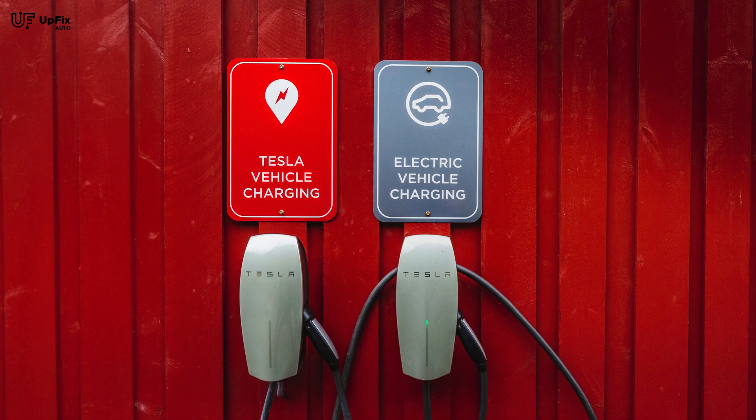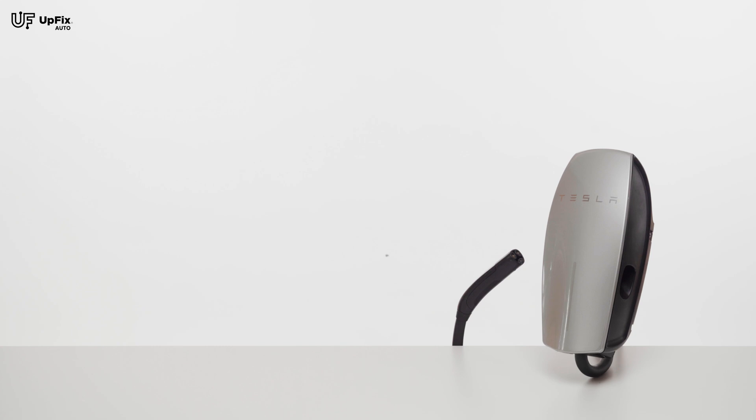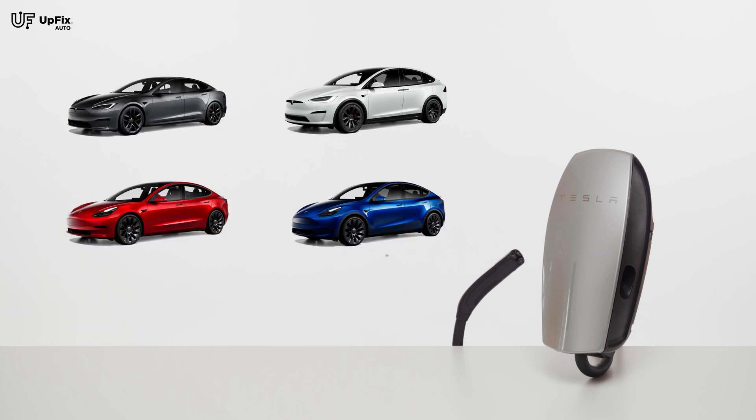Tesla wall chargers are specifically designed for Tesla vehicles. They're compatible with the Model S, 3, X, and Y.